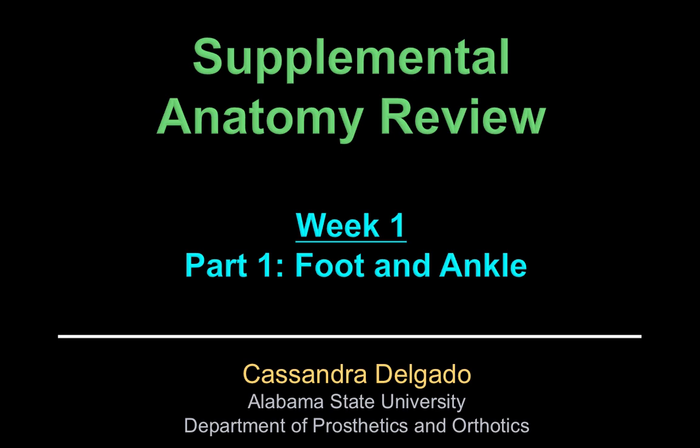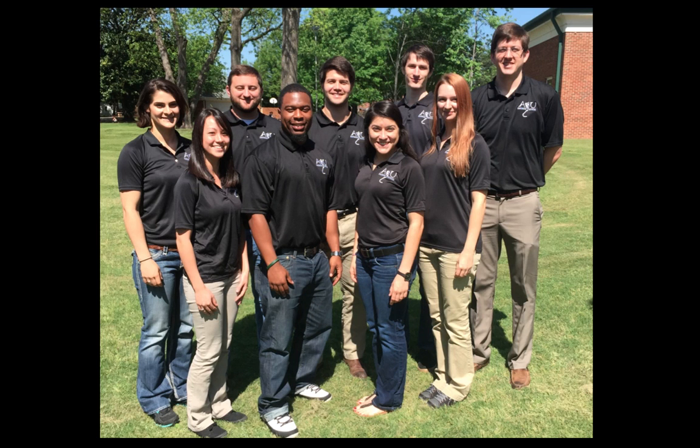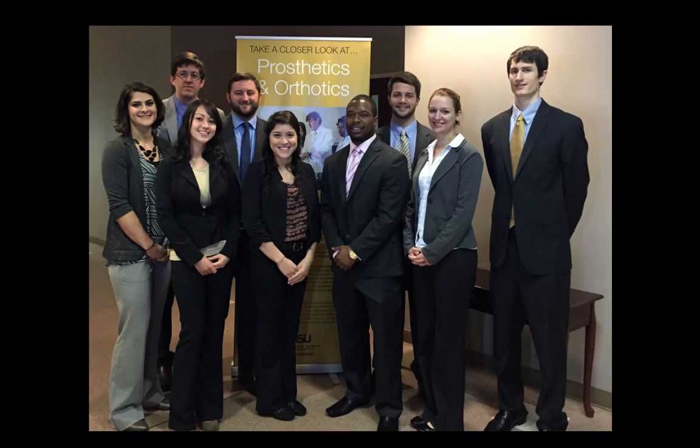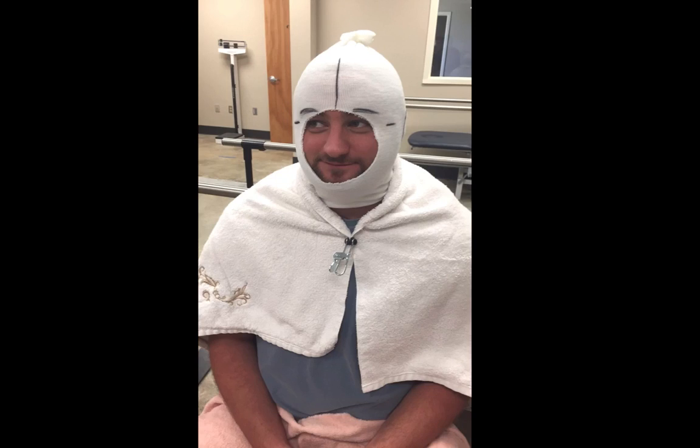A quick introduction in case another cohort happens to see these. My name is Cassandra Delgado. I am currently a student at Alabama State University's Master of Science in Prosthetics and Orthotics program. That is my email address, so if you have any questions or have found some literature that is contrary to anything that I say, please let me know. I would greatly appreciate it. Additionally, I am part of Cohort 3, the graduating class of 2016, and I'm thankful to serve as their class president. I have learned so much from these individuals, and I encourage you all to stay competitive with yourself, but on the same team as your peers.